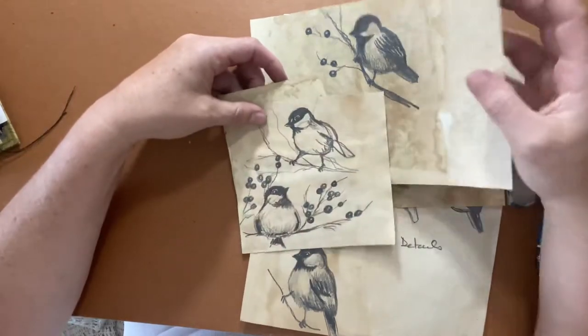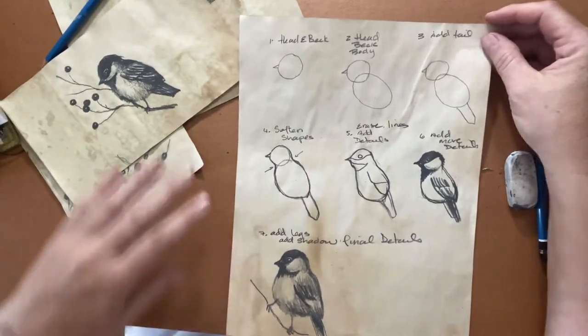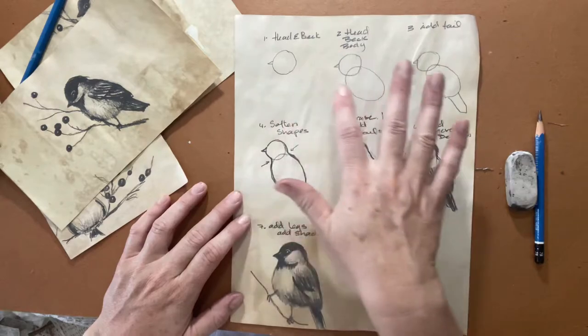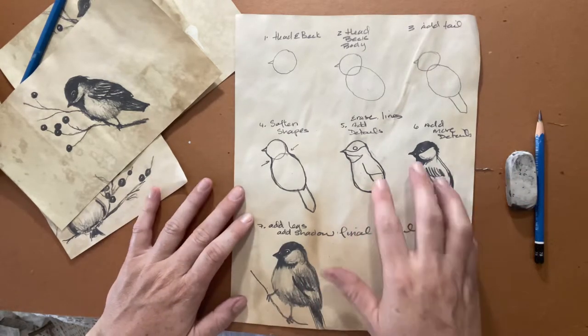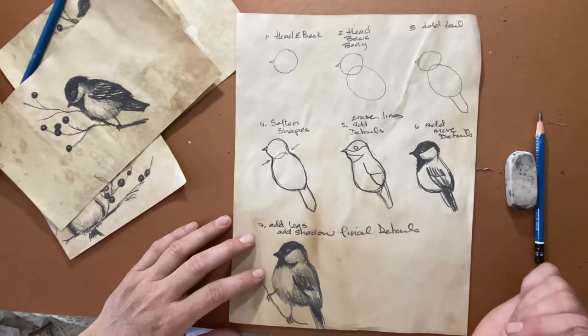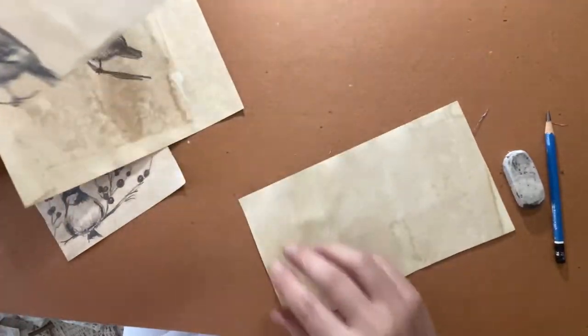Here are some sketches I did just on coffee-dyed paper. A lot of people say 'I can't draw a bird, I can't draw a straight line with a ruler' — I hear that all the time when I teach. What I try to do is take the pressure off by simplifying it into shapes. Instead of trying to draw a bird, you're going to follow a pattern of shapes to develop the form. I'd strongly recommend having a reference photo of the bird beside you.